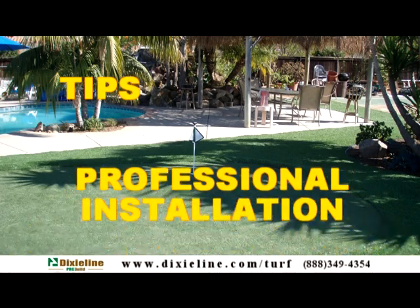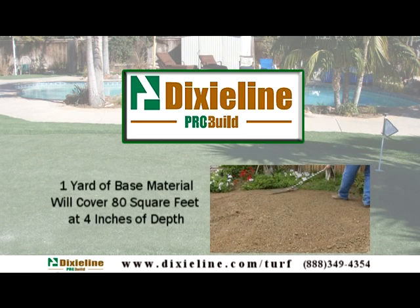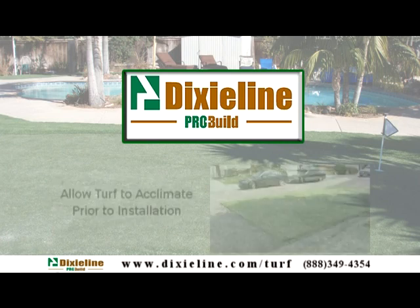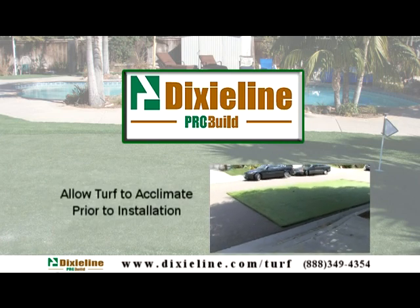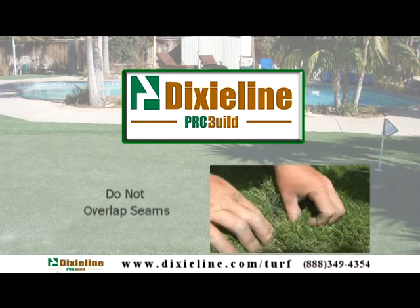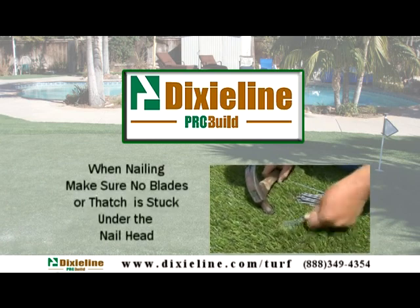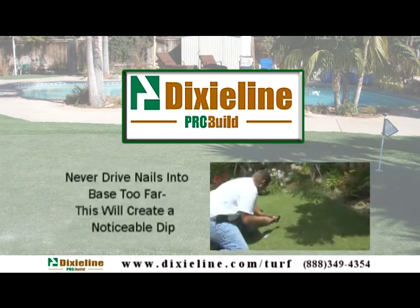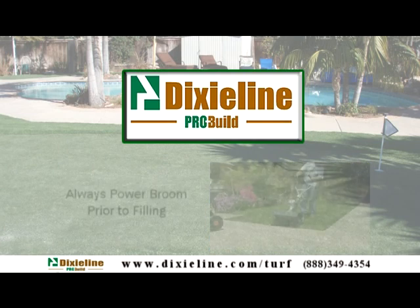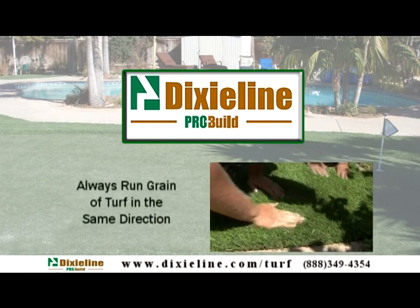Tips for a professional looking installation: One yard of base material will cover 80 square feet at 4 inches of depth. Allow turf to acclimate prior to installation. Always stretch and install turf tight. Do not overlap seams. When nailing, be sure no blades or thatch is stuck under the nail head. Never drive nails into the base too far — this will create a noticeable dip. Always power broom prior to filling. Always run the grain of the turf in the same direction.